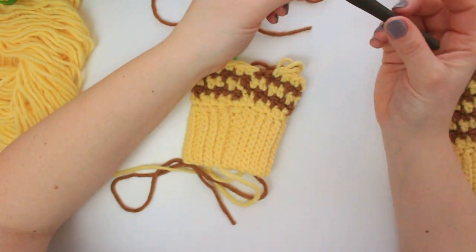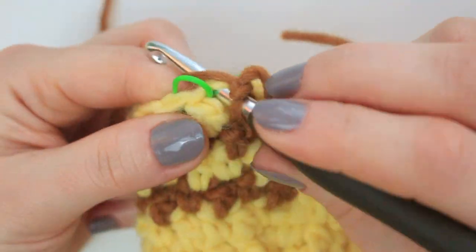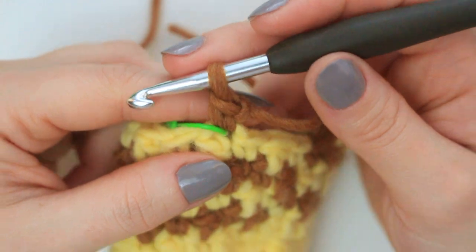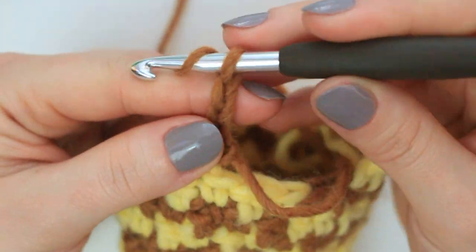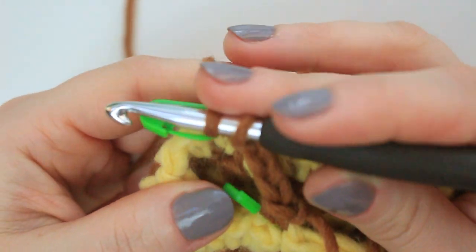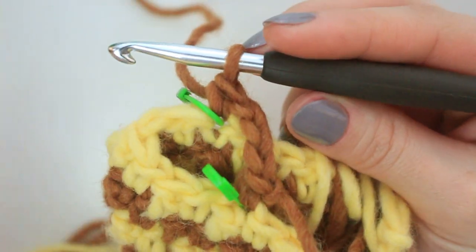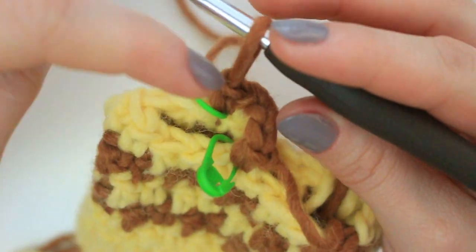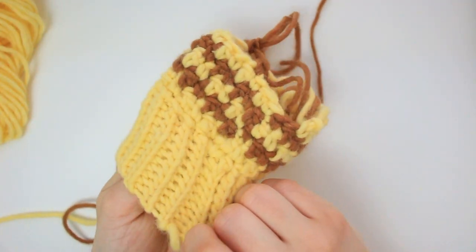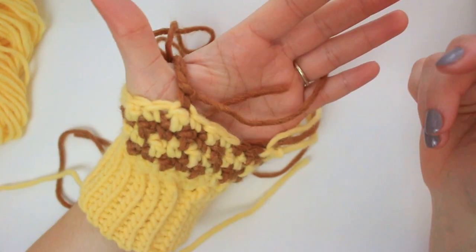I'm going to start with a slip knot with my copper yarn. Starting where the sewing is, at the stitch marker, go through this stitch, pull up a loop, yarn over pull through — I like to attach my yarns with a single crochet. Then chain three: one, two, three. Go into the other stitch where the other stitch marker is and do a single crochet. We are going to single crochet all the way around this section because we're now creating the thumb from here.